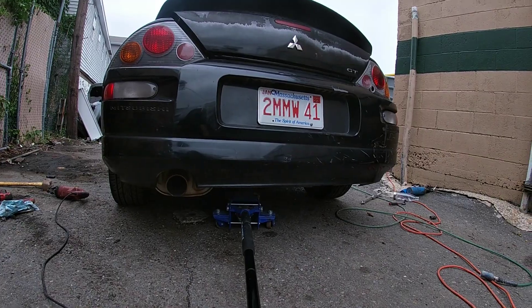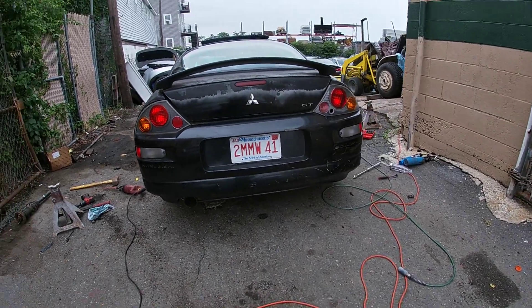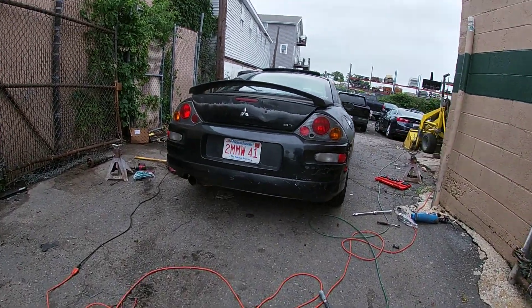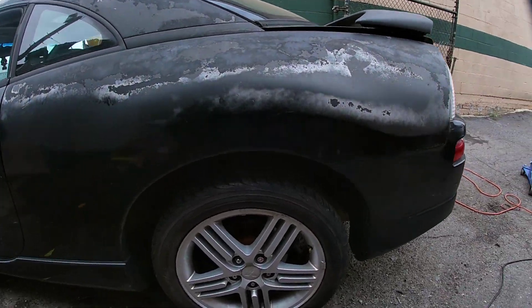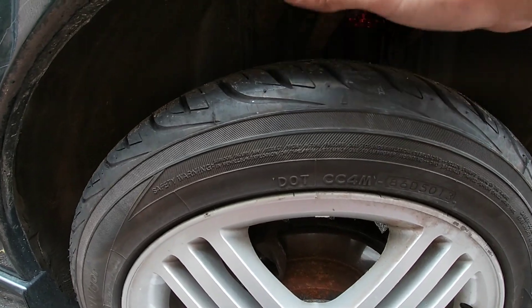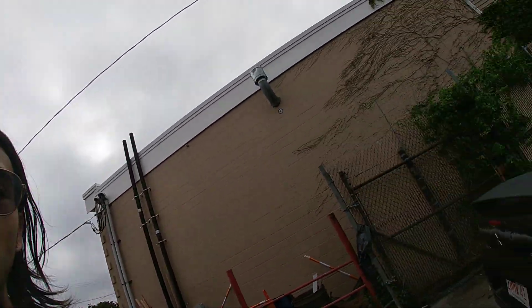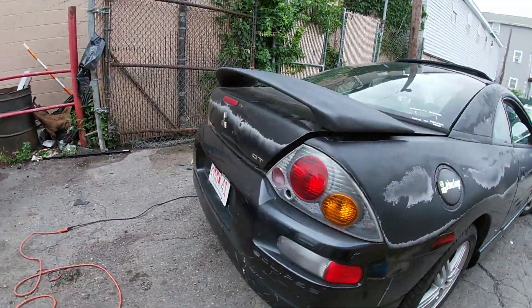I can already tell you it's so much closer to the ground. The back doesn't look much different visually, but it definitely looks a lot closer to the ground than I would have thought. If you guys don't remember, that gap was pretty big before — I could probably fit my whole head in there. Now I can fit my hand freely, which is fine because I don't want to get it too low yet, not until I get my wheels, which I'm planning on getting soon.